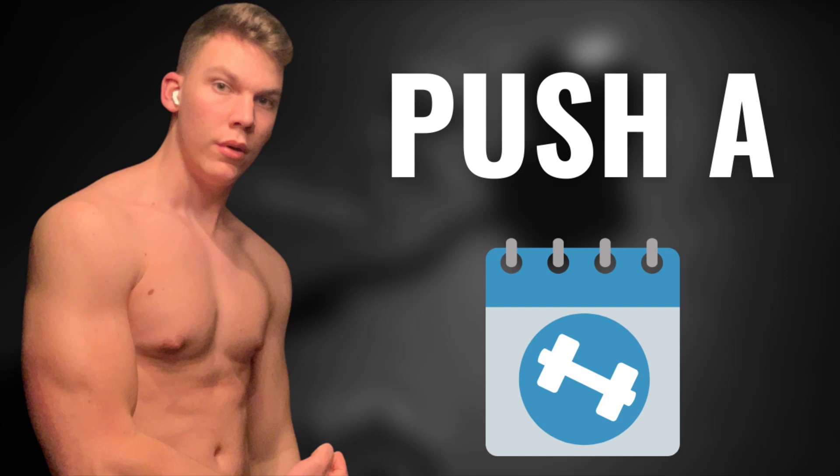In today's video I will be sharing my full push workout with you guys. This is a workout I've been using for years myself, making some small adaptations in the process, and I've been making a lot of gains using this workout plan. I will be sharing the following pull and other push workouts on my channel as well, so the next four videos will all be revealing my full workout plan.